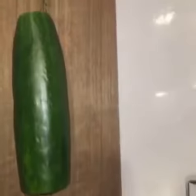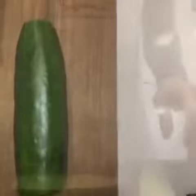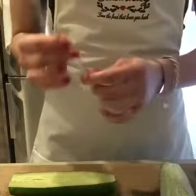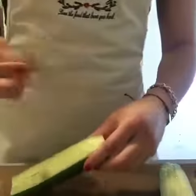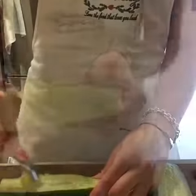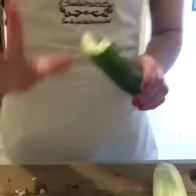Now, if you can believe it, we're gonna cut it in half the long way. So you've got a nice log here. Now you're gonna go ahead using sort of a rounded closed spoon instrument, and you're gonna scoop out the middle. So you've got a nice little canoe here. Set that aside.